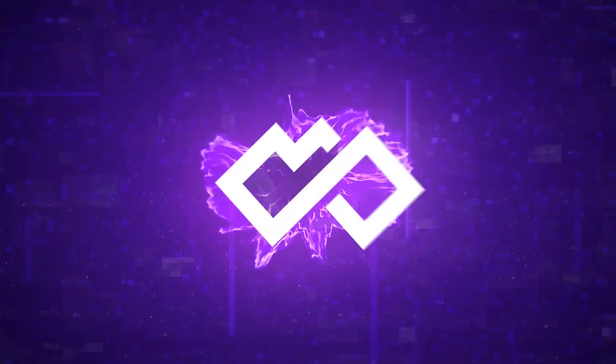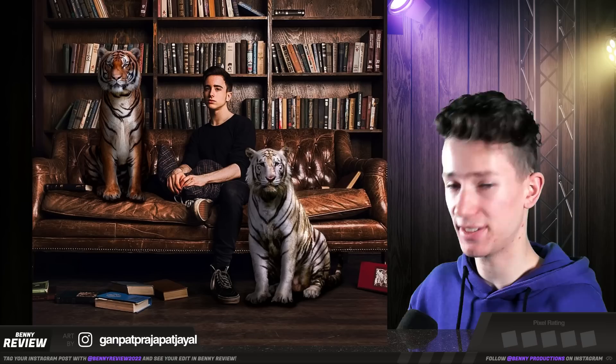Next we have this one, and here we have kind of the same problem as earlier. The lighting — being the most important thing in photo editing — just doesn't match with the background. The two tigers have completely different lighting; one of them even has opposite lighting. It should be something more like this, where the light is clearly coming from the right. It's tricky sometimes, but once you get the hang of it, your work is really going to improve by like tenfold. I'm going to give this one two and a half pixels because the overall tone is pretty good.